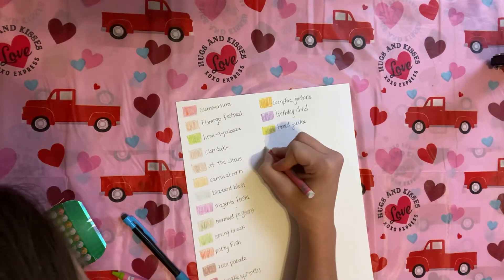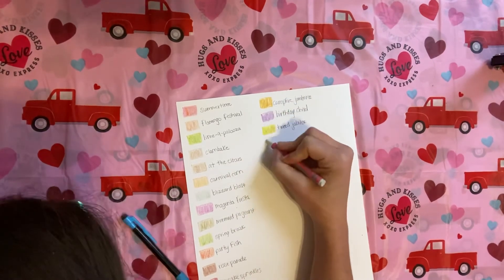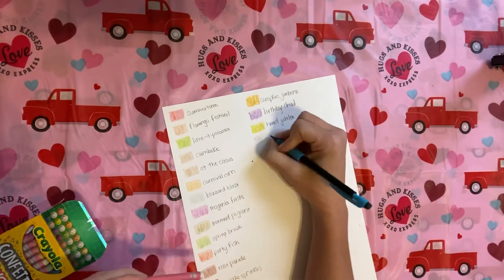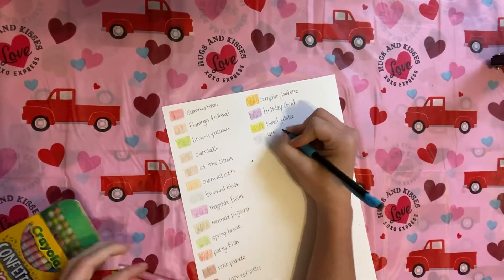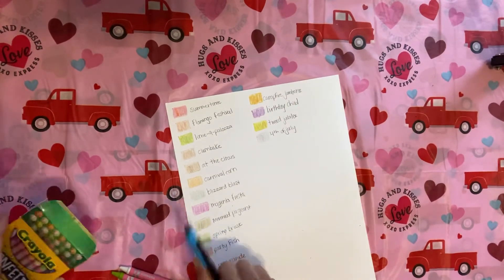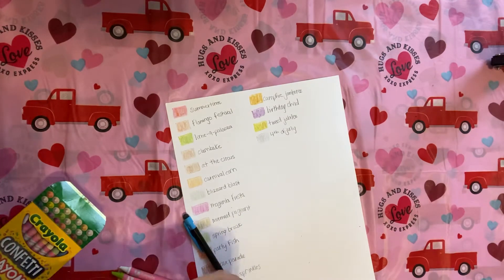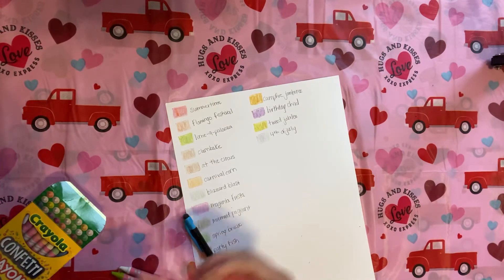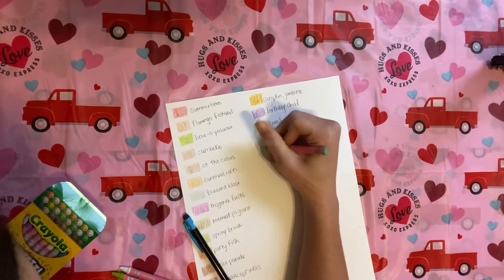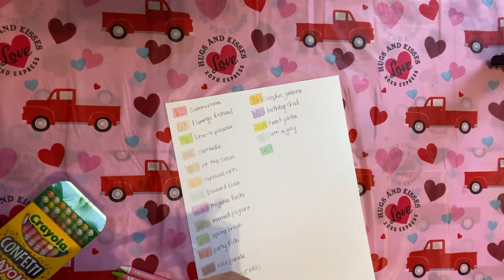Fourth of July — oh man, is this going to be red, white, and blue? It is! Very faint red, white, and blue, but it is red, white, and blue. Fourth of July. Yes, you guys — if you have not, this is Pool Party.